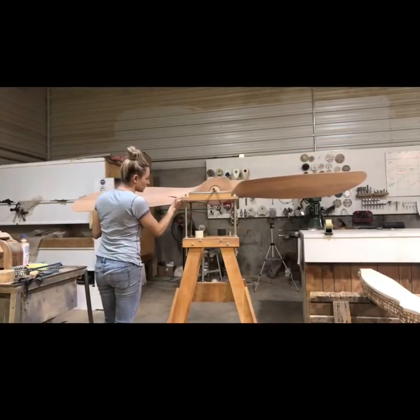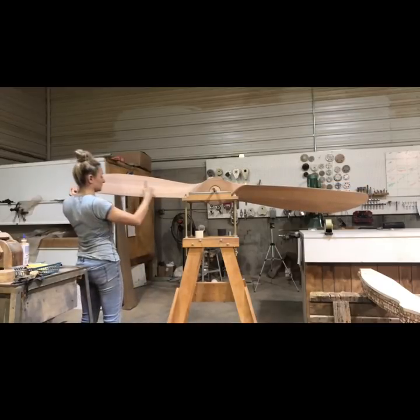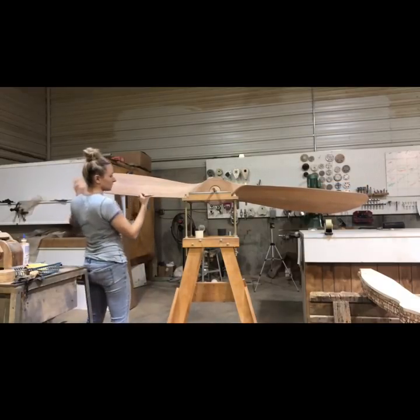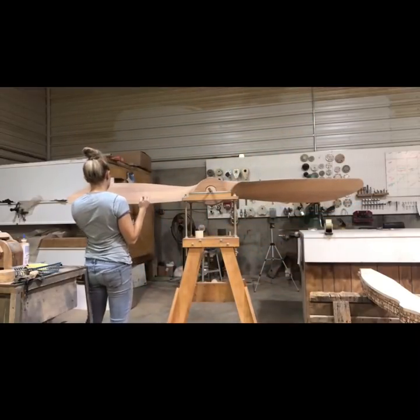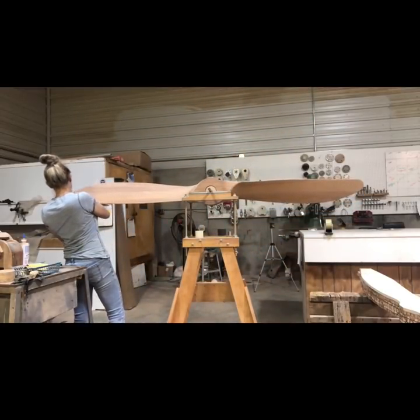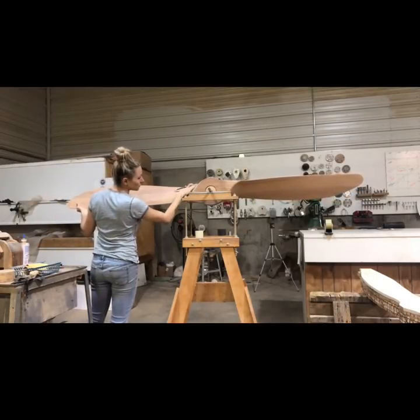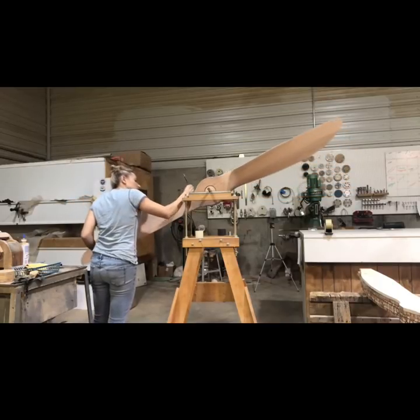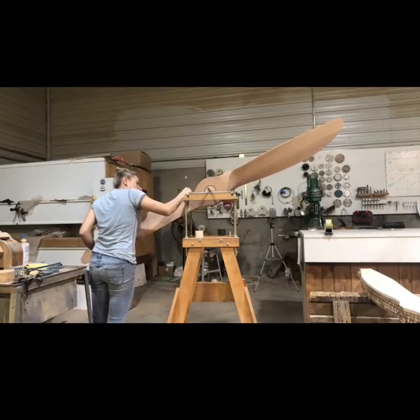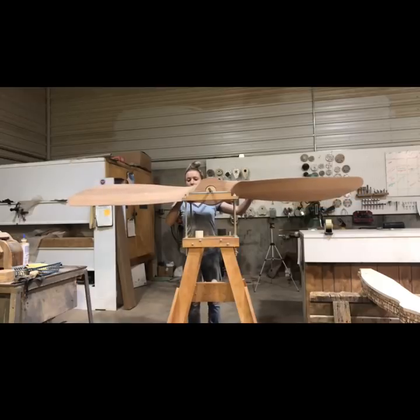After that, I go ahead and mark out all the blemishes that are in the propeller — any saw marks, any uneven spots, any bumps I can feel, anything I can see, anything that's not smooth, all needs to come out. Most of the time it's just little saw blade marks that I miss. So I go ahead and mark all of that out so I can see it better when I go to sand.